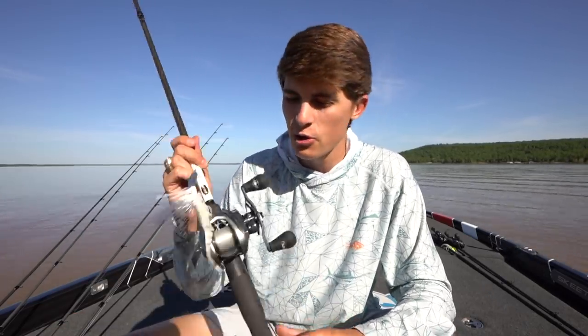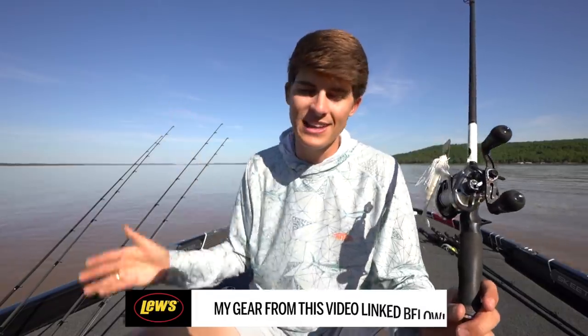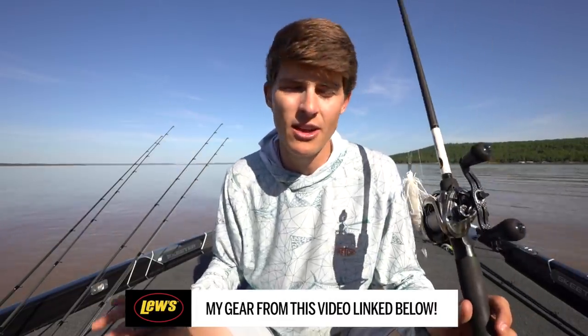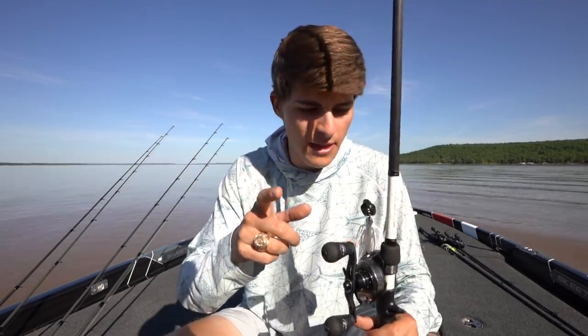I rarely ever slow down in dirty water — that's just kind of the way that I fish, though you may be different. So lure number one is the Vibrating Jig; this is the Strike King Thunder Cricket. All the lures I talk about will be linked in the description below, so please purchase your tackle through those links — it helps me make affiliate revenue. That is lure number one for dirty water.